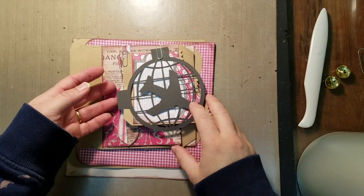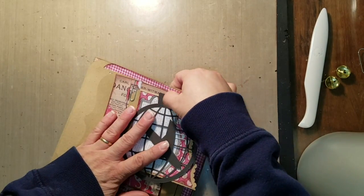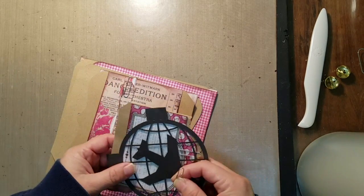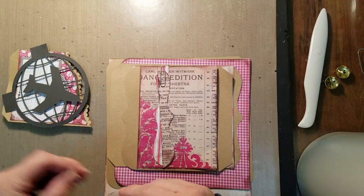We're back working on our book and we're going to work on what is assigned as page three. One of the good things about this project is you can actually put the pages on any page you want to — you can change the order if you want to.